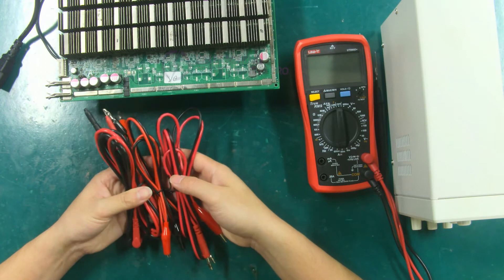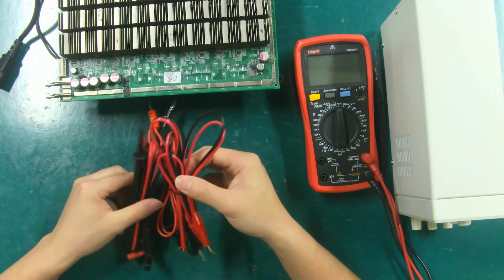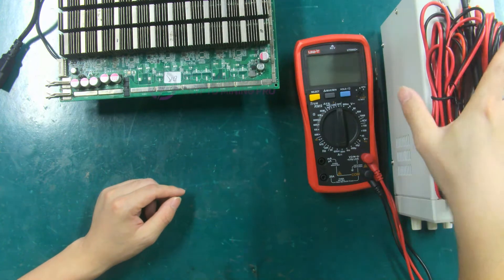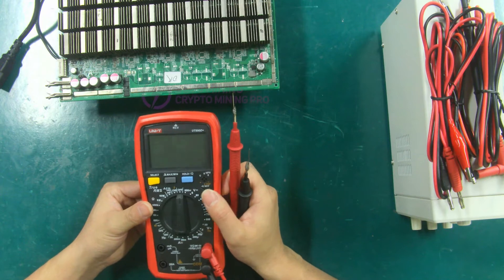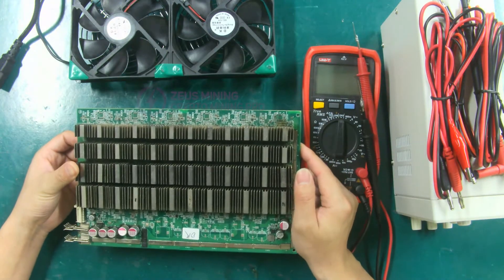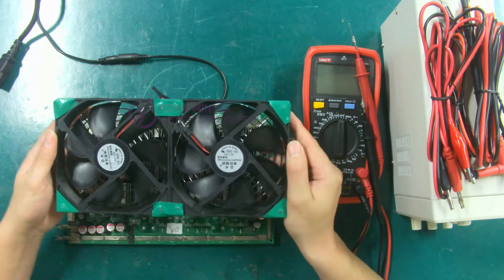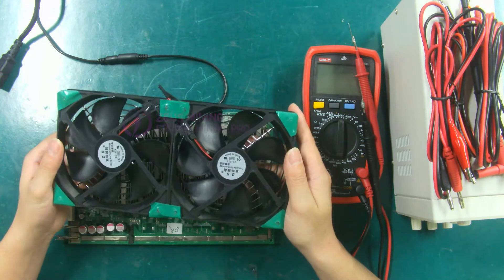These are the cables that we need to use in the test. In this video, we mainly use this cable to test the voltage of the hashboard. Multimeter — used to demonstrate how to test voltage. This is the S17 hashboard we are going to use today. Double row cooling fan — we need to use it to dissipate heat for the hashboard when testing the voltage.